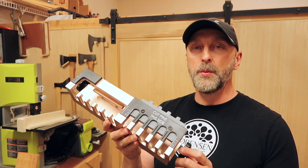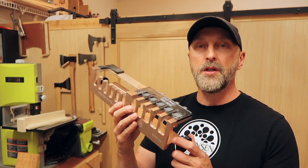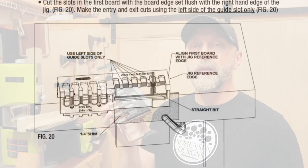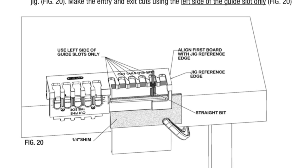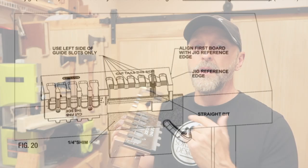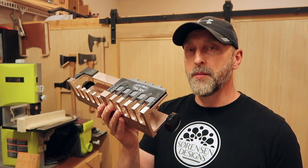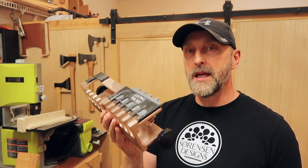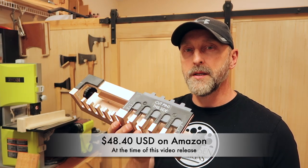I put out a video previously on how to use this jig to cut half blind dovetails, and of course you can do through dovetails as well. There's an entire instruction manual you can download from General Tools in PDF format if you don't already have it. This is a $68 jig — that's the same price I paid for it, and the price you'll find it for today in Canadian dollars, probably not far off from the American dollar price.